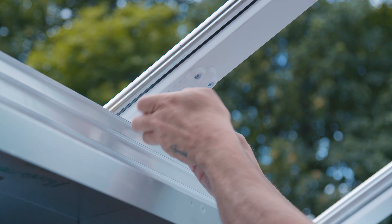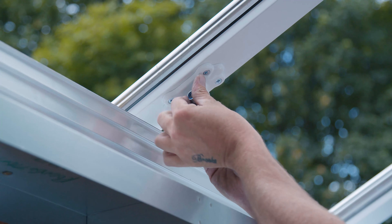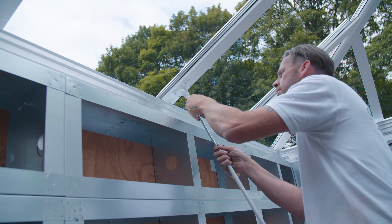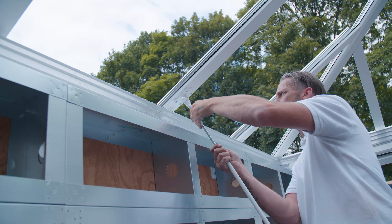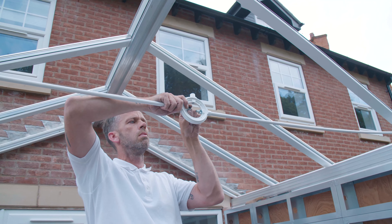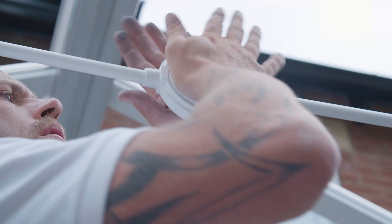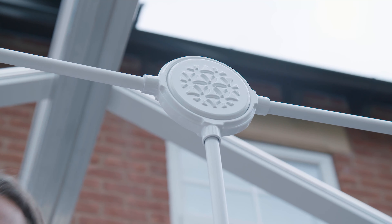Moving to the inside of the conservatory, if your roof kit includes tie bars, the brackets will be pre-installed to the relevant rafters. Screw the tie bars into the rafter bracket and then into the centre boss using the nuts provided. Now attach the covers to hide the nuts and bolts.